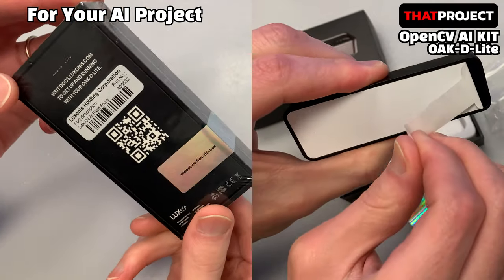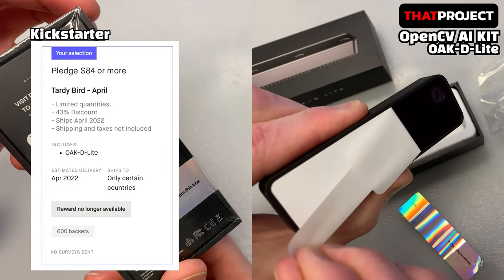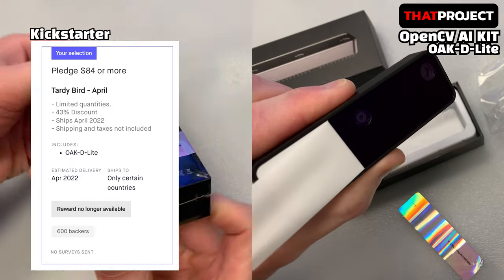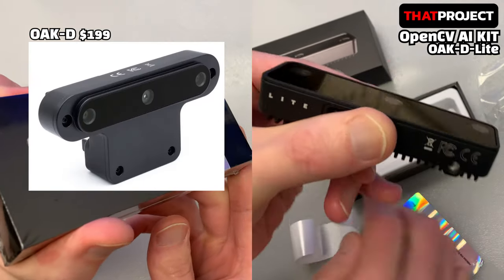Lite means there is a higher version of this device. I was able to purchase this device through Kickstarter for $84. The higher version of the OAK-D is available for $199, a difference of about $100.